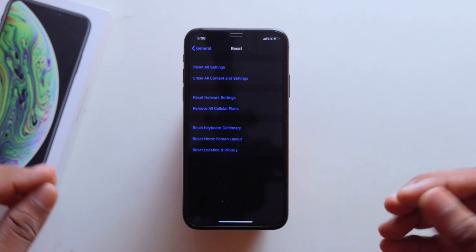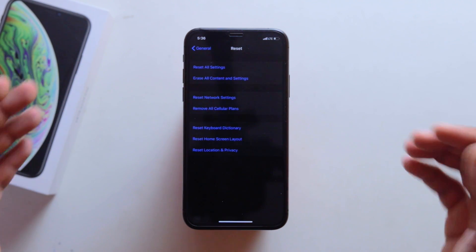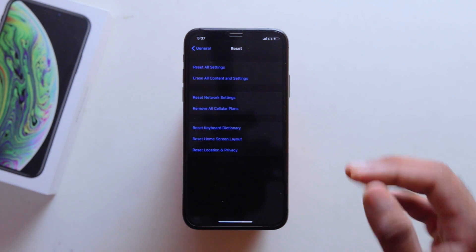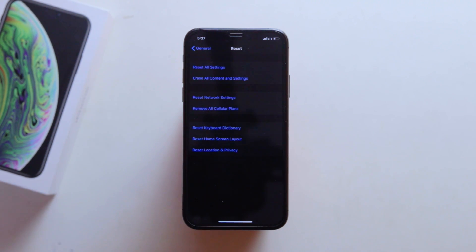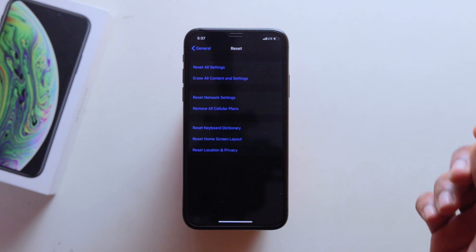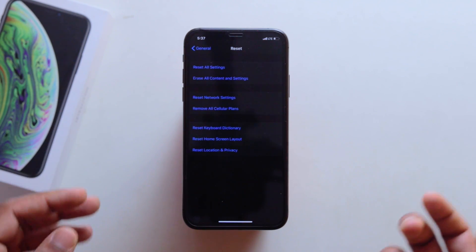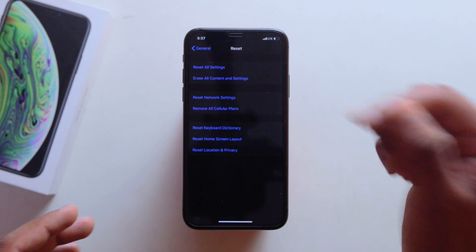This is the best option for battery performance. If you have better battery backup, you can check the other method. This is the best option for battery improvement. If you are testing things like location services, you will check those settings — this is the best option for battery performance.